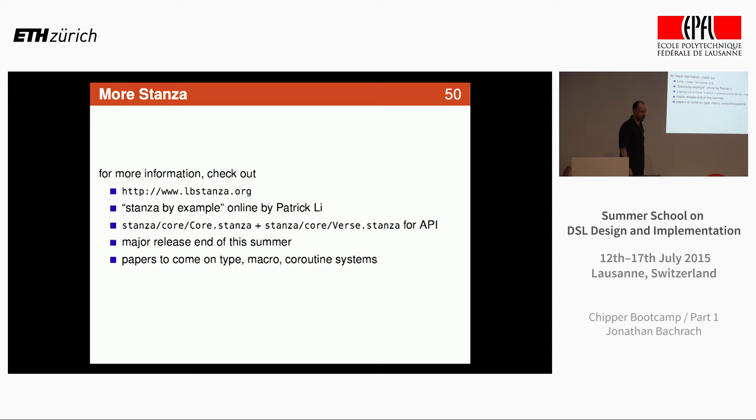That's basically whirlwind Stanza. You can read about it at lbstanza.org. Patrick has written 'Stanza by Example,' and you can look at the core library in the directories I've given you. It's a little slower than we'd like, but there's really low-hanging fruit. By the end of the summer we're going to have a really zippy native compiler that Patrick's been working really hard on. It works really well — very few bugs. We're going to write papers on the type system, macro system, and coroutine foundation, which are pretty amazing.